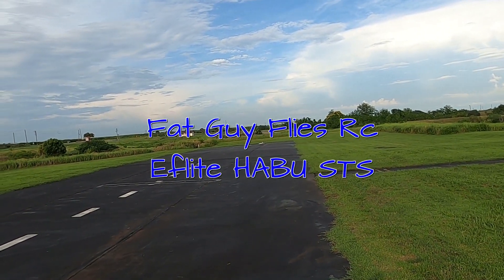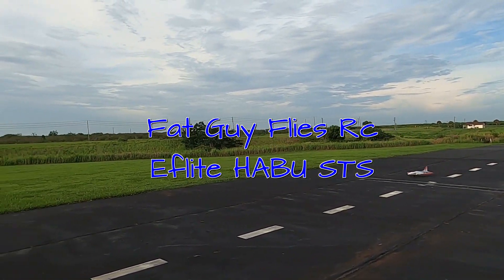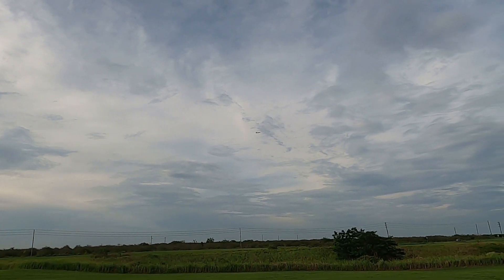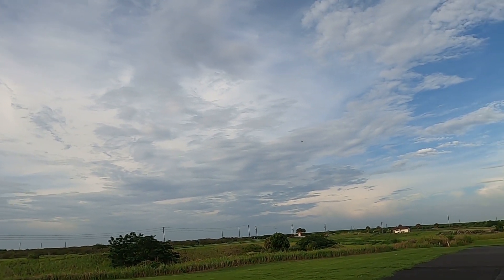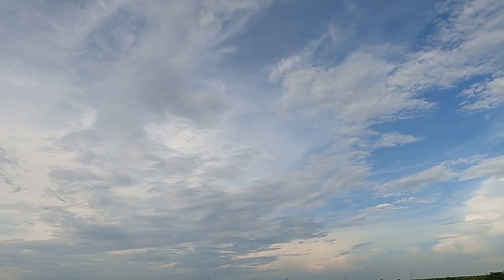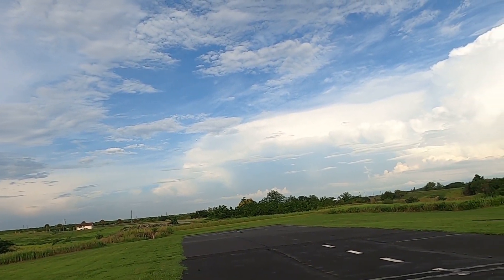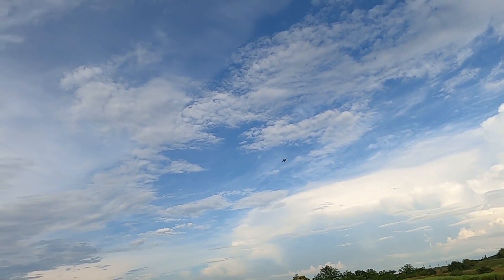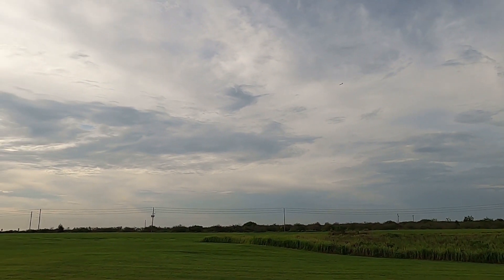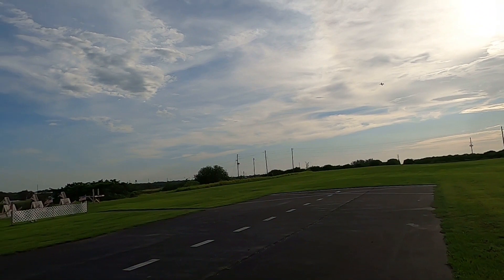Coming down the runway is the Habu STS — what a great jet, great EDF to get you started. It's just a great plane, period — not just your first EDF. Now it may seem like in the past I've talked out both sides of my mouth in regards to this plane, saying it's not a great first EDF because it's so easy to fly.